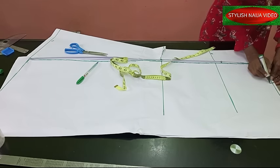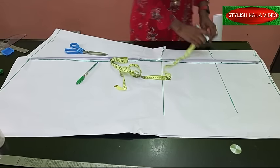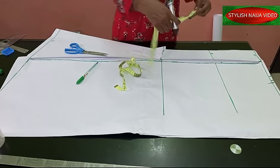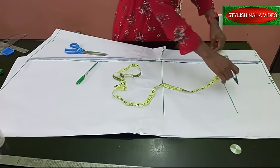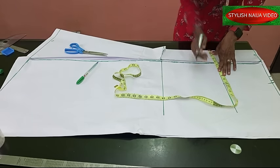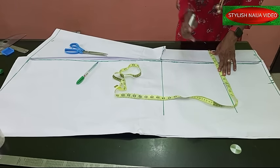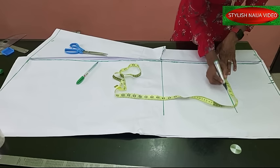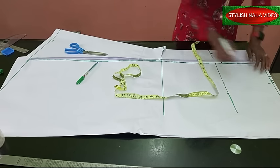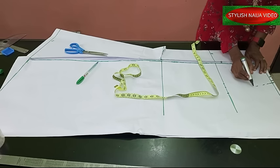From this point I'm going to mark, then come to the hip line. For the hip, my measurement is 40 inches — divide 40 by four and you get 10 inches. I'll place the tape and mark 10 inches. Remember to add the joining allowance for the side seams and your regular stitching allowance.